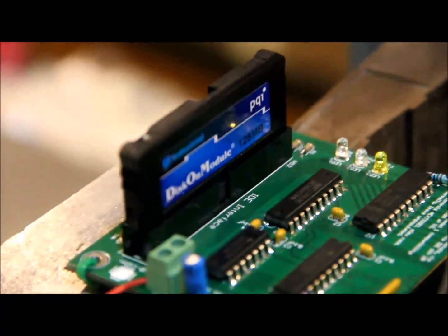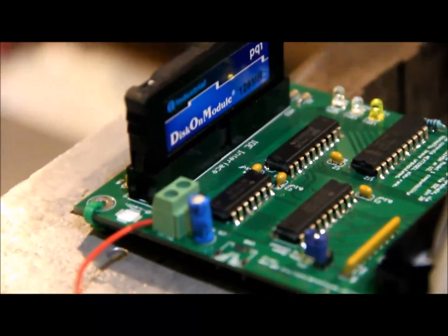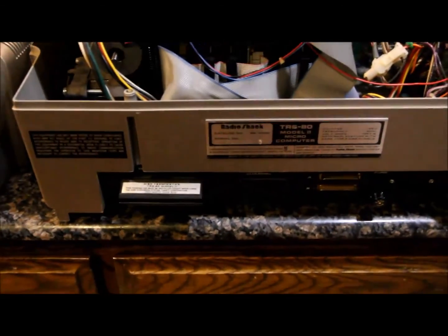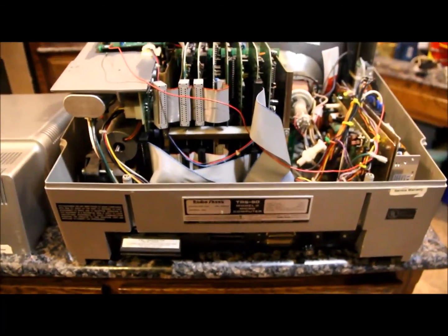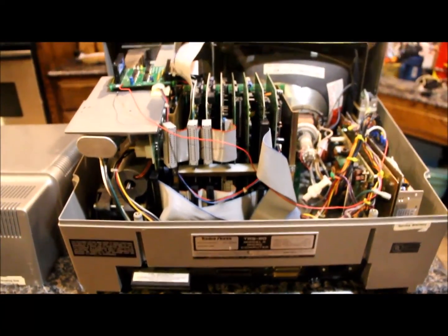I also at one point had an HXC floppy emulator plugged into the back. The disk terminator board is actually inside this machine, so you can make your own connector and do that if you want. I didn't do that because I have another machine that I can make 8-inch disks on.